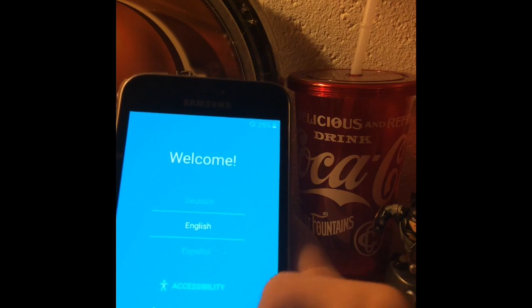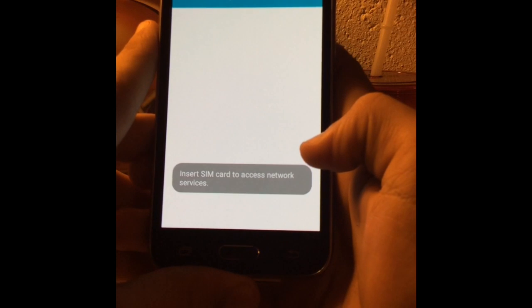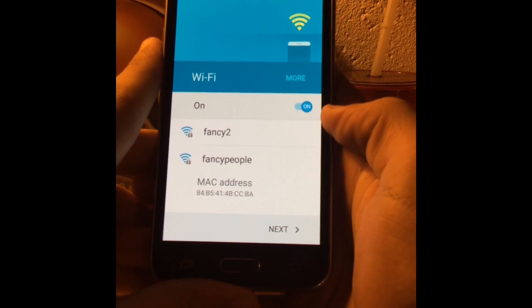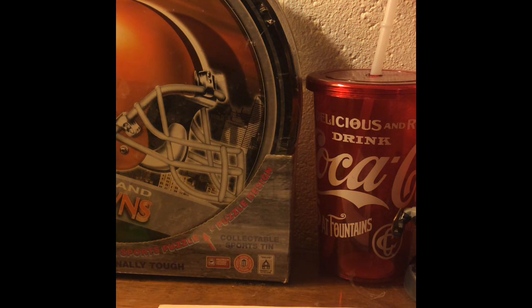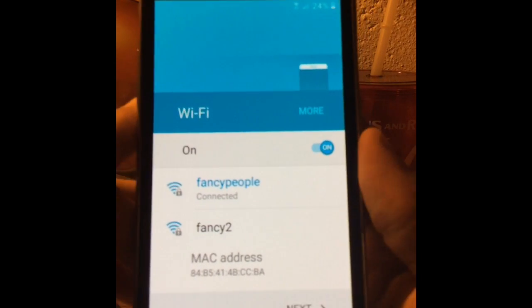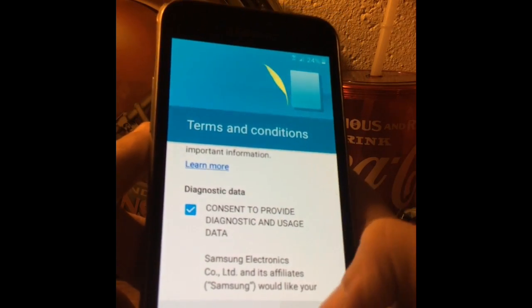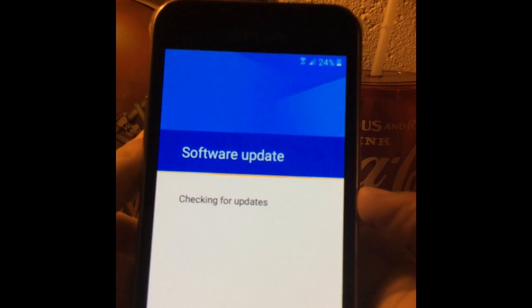Okay, so this is — I guess this is ready to go. Let me go ahead and put in my WiFi password real quick. All right, as you can see we're connecting. Let's go ahead and click next. Next, agree. Checking connection.